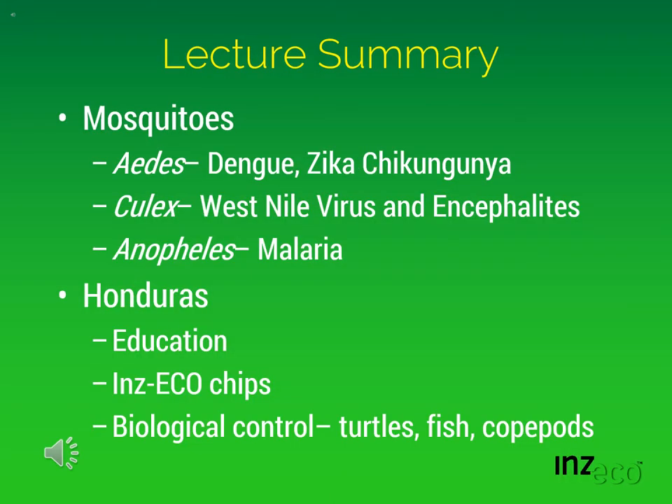To summarize the key points of this lecture: mosquitoes are important in transmitting mosquito-borne diseases. Aedes mosquitoes transmit dengue, Zika, and chikungunya viruses; Culex mosquitoes transmit West Nile virus and other encephalitis; and Anopheles mosquitoes transmit malaria. In Honduras, we addressed Aedes mosquitoes through an integrated program which included education, the use of Inzeco chips, and biological control. The mosquitoes were controlled and the diseases were eliminated.